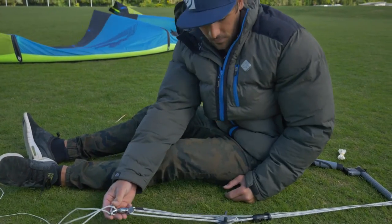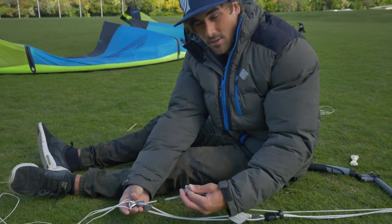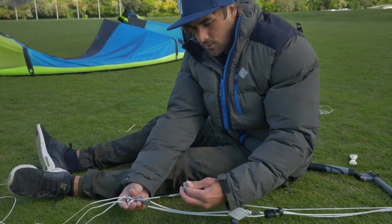After you finish, just make sure your safety line connected to your fifth line pulls through like so.